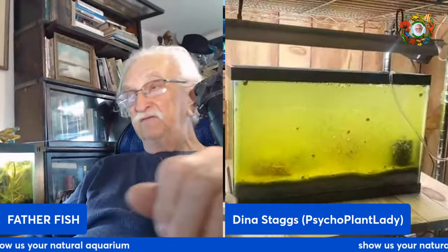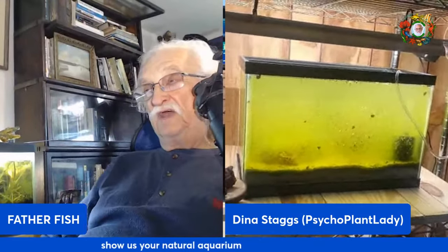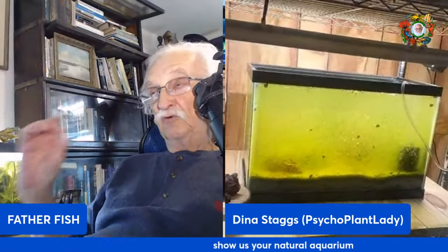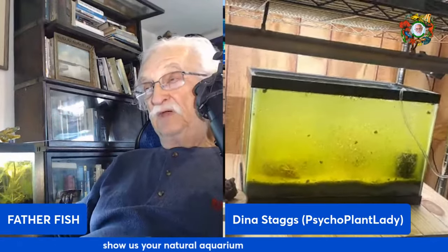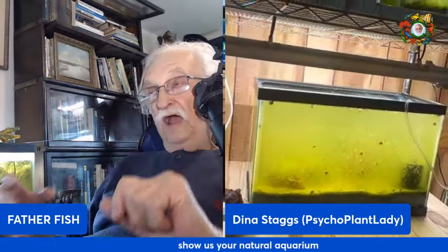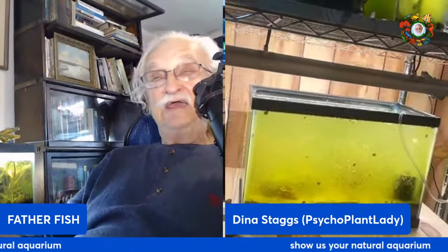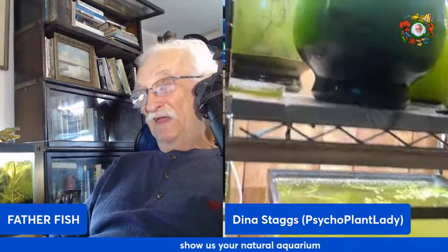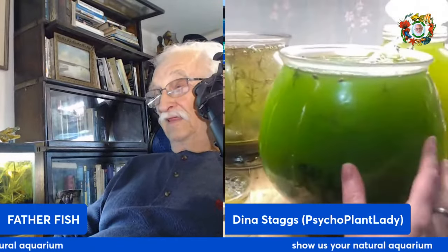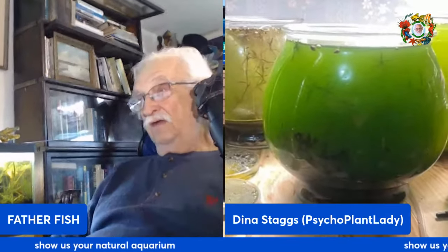I've been trying to figure out what the next iteration of the Father Fish natural tank is, and I think I've got it. It's a contractual relationship between the fish keeper and nature — our part of the deal is to provide what's needed, and nature's part is to make it happen. And this is my green bowl that I'm getting really good and green for my daphnia culture that I'm going to be starting.